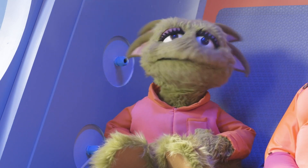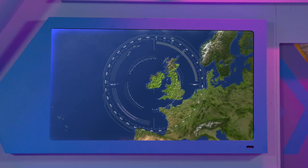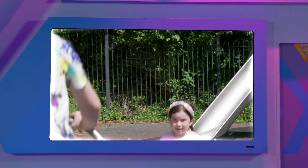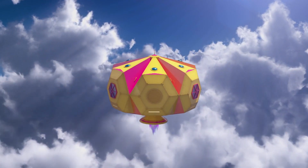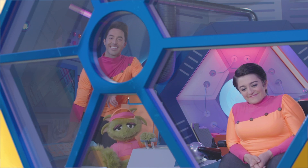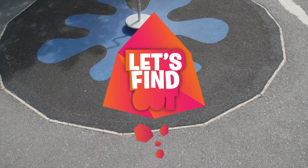Curiosity, search for some curious young humans, please. Certainly, Captain Zoom. Located curious young humans: Connor and Ava. Okay then, curiosity crew, let's get going. Look, it's a little ship! Hi Connor. Hi Ava. Hi Zoom. Can you help us, please? Can you show Zoom how to make a bouncy ball? Yes, we can. Let's find out.